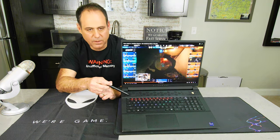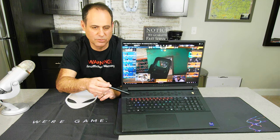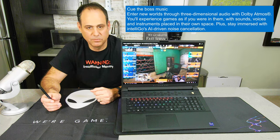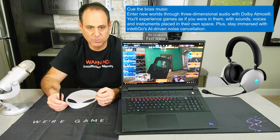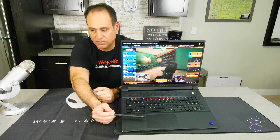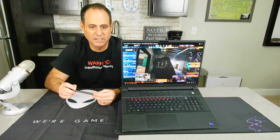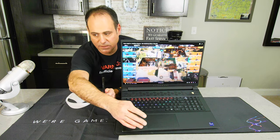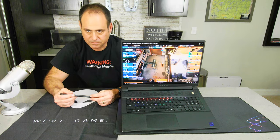At the top we have two speakers — two 2-watt speakers, four watts total. They sound really good, but if you're battling on this you'll more than likely be using a headset rather than the speakers. The touchpad is very large — I'll put my hand there so you can see — it's a multi-touch gesture touchpad with physical left and right click buttons on the sides.